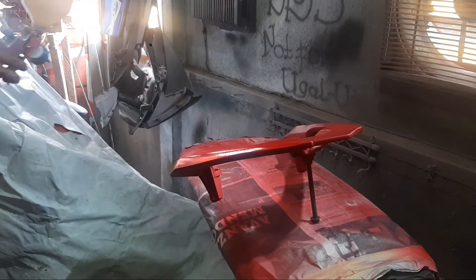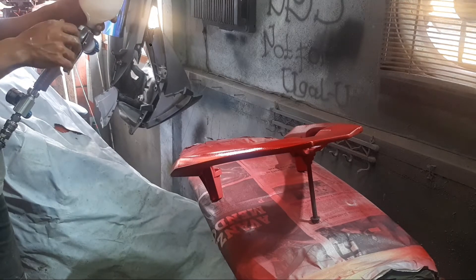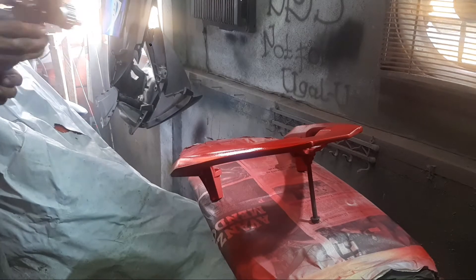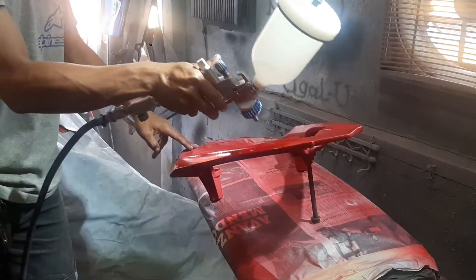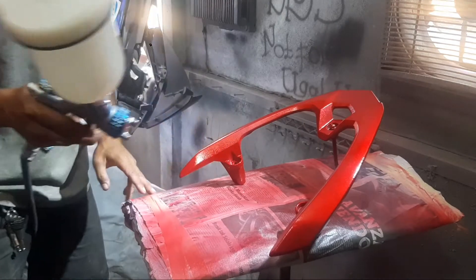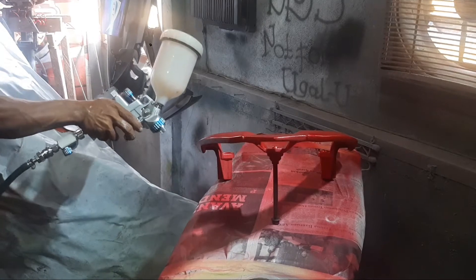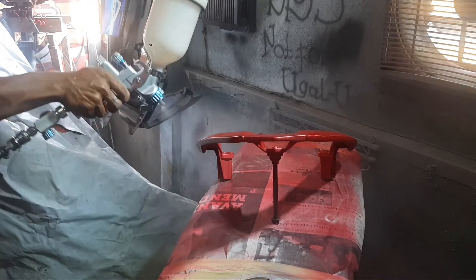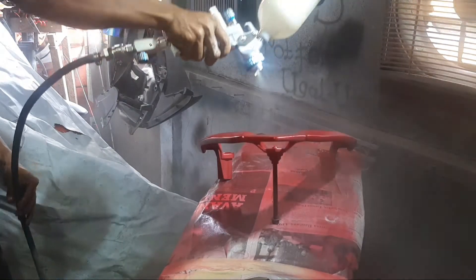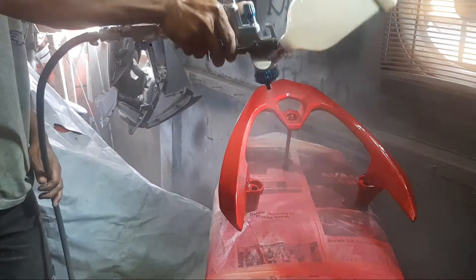Oke, ini sudah tahap clear coat terakhir. Ada yang rindu juga dengan goyangan dari kelebihan dan power dari Jet 5000 ini. Saya menggunakan spray gun Sagola Jet 5000 dengan setelan full wide open, dengan angin saya menggunakan 35 psi. Silahkan mencoba.